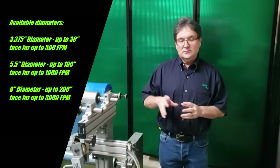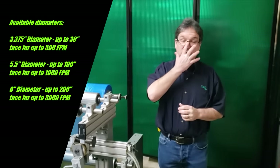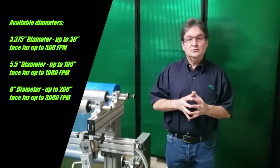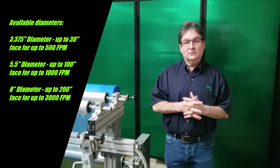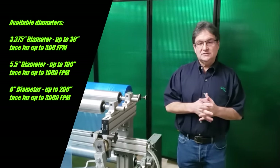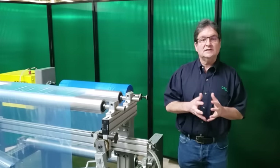We also have an 8 inch diameter. The 5½ inch diameter is available for roll faces from 20 inches up to about 100 inches. It'll handle materials as narrow as 16 inches all the way up to about 96 inches.